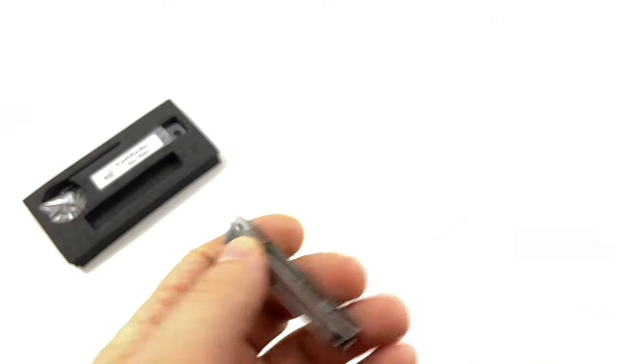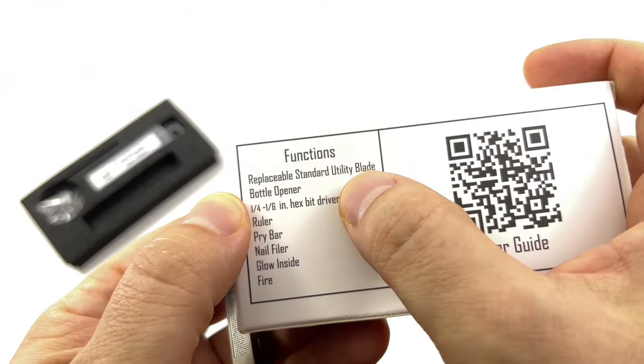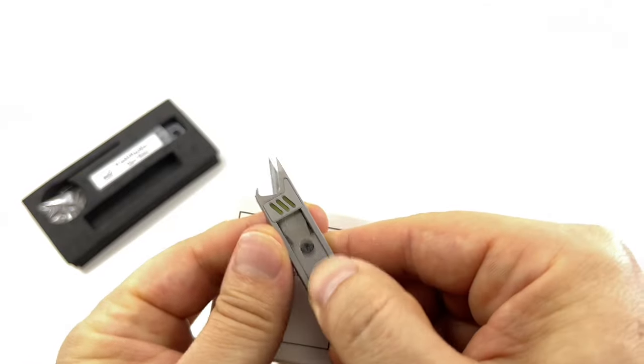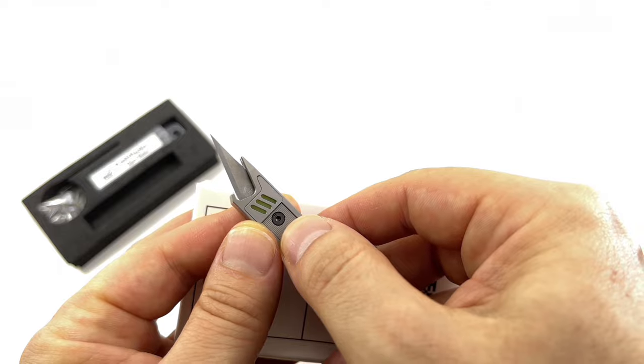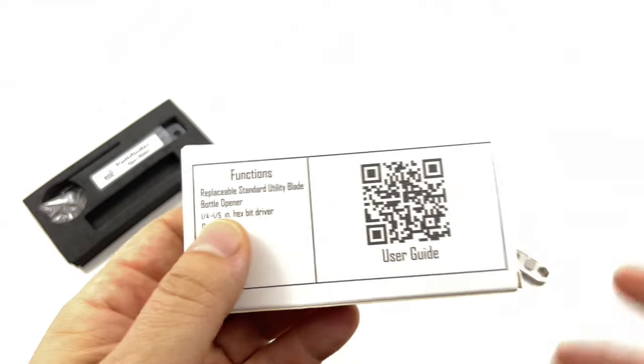Let's go over the tools. Standard utility blade — looks like an X-Acto, the typical art student type of knife you usually find inside art stores or stationery stores.